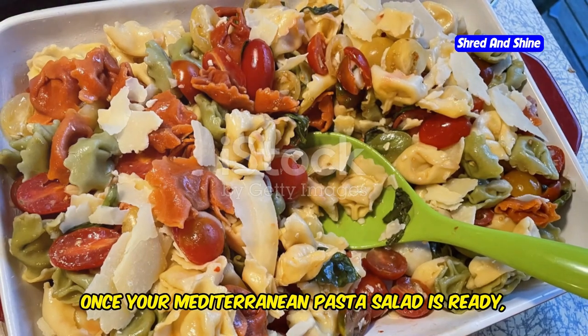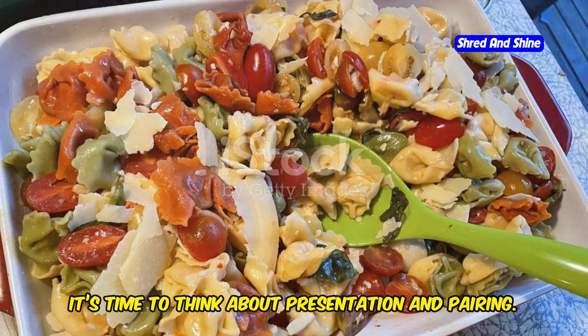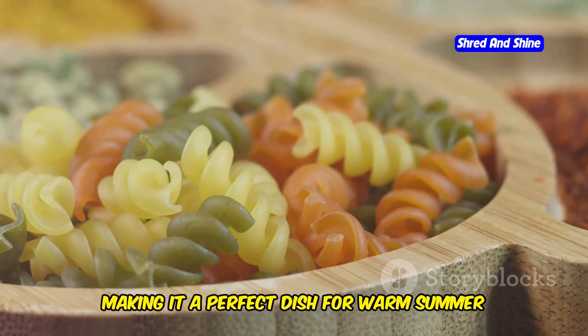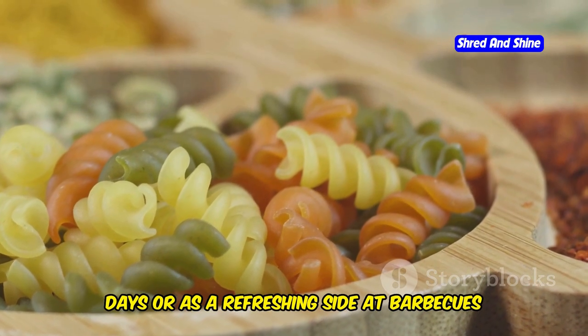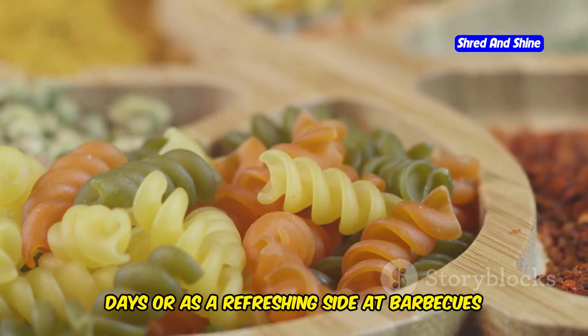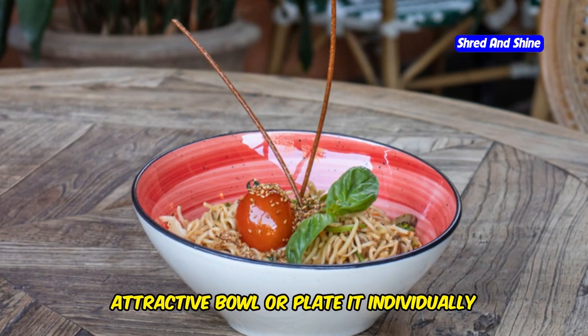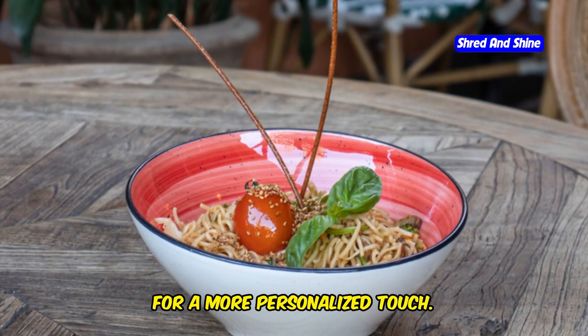Once your Mediterranean pasta salad is ready, it's time to think about presentation and pairing. This vibrant and colorful salad is best served chilled, making it a perfect dish for warm summer days or as a refreshing side at barbecues and picnics. Serve it in a large, attractive bowl or plate it individually for a more personalized touch.